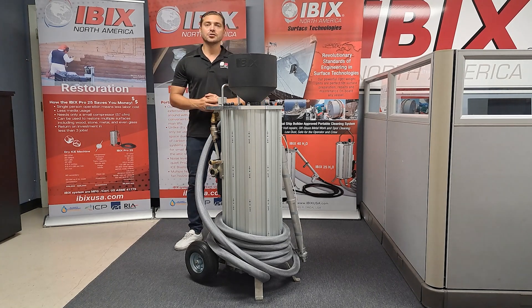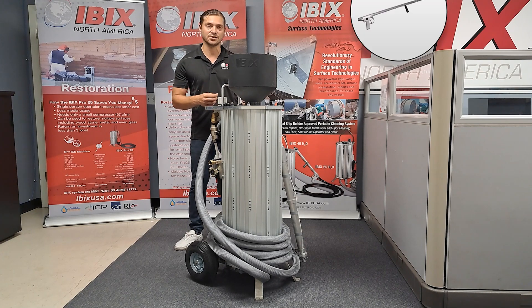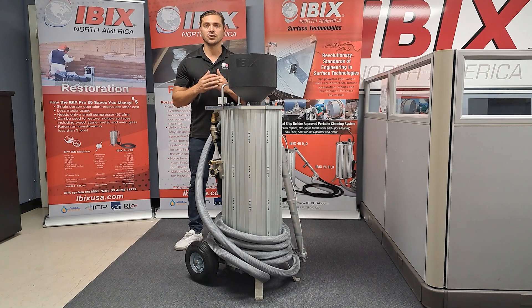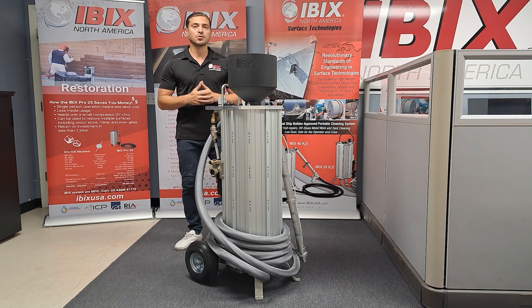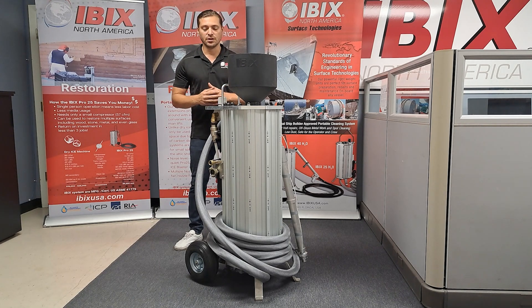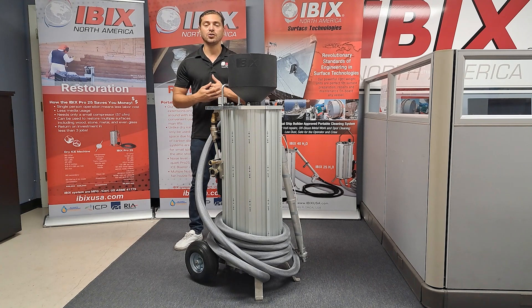The Hi-Pro 60 is the largest blast system that we have to offer. It is completely aluminum so it will not rust and it will not corrode. When you first purchase the unit it will come with the 30-foot hose and the lance gun. It also has the 15 millimeter nozzle, which is the largest nozzle that we offer for our blast systems. This machine does require compressed air and it also has a double airline feature. With the single main airline on the side of the unit, you only need about a 185 CFM compressor.